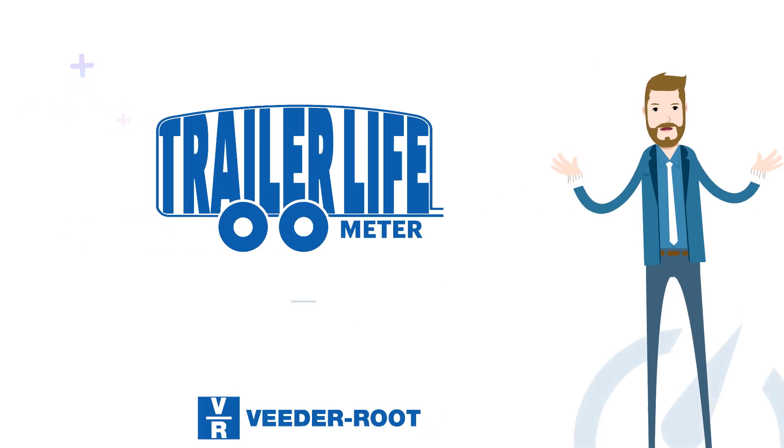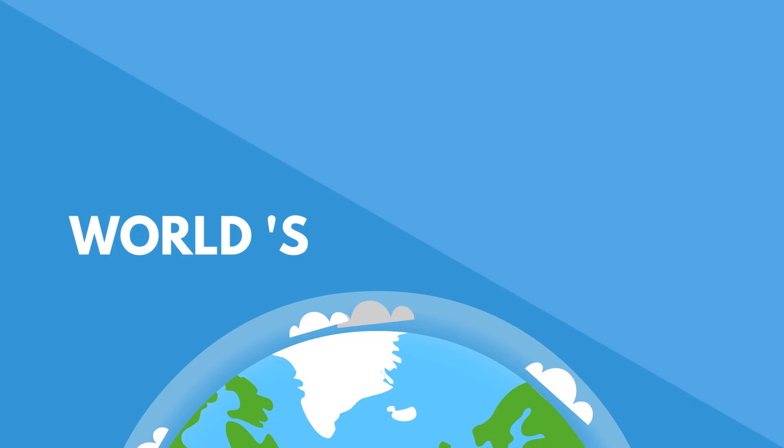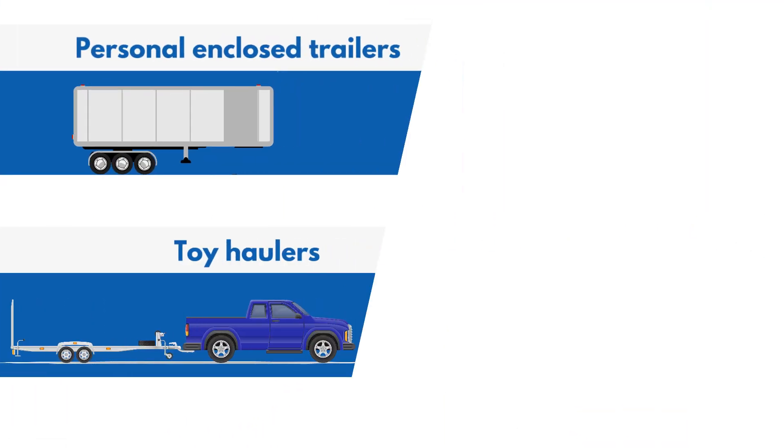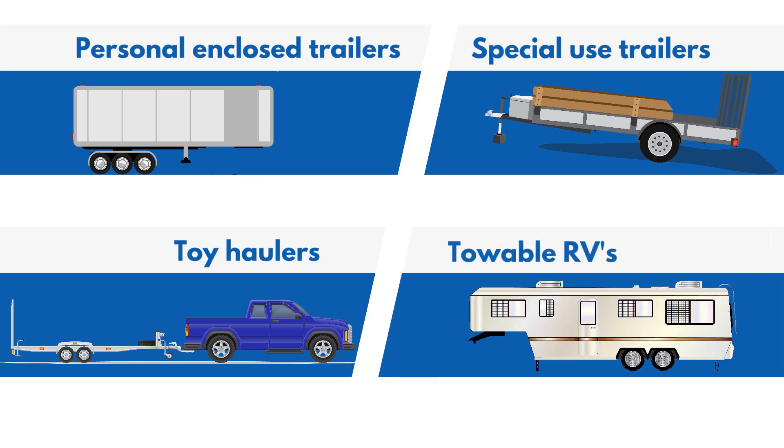Do you know how many miles are on your trailer? Now you do with the Trailer Life Meter by Veeder Root — the world's first hub odometer designed exclusively for personal and closed trailers, toy haulers, special use trailers, and towable RVs.